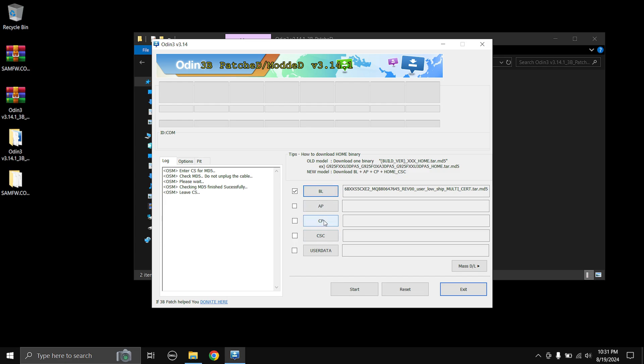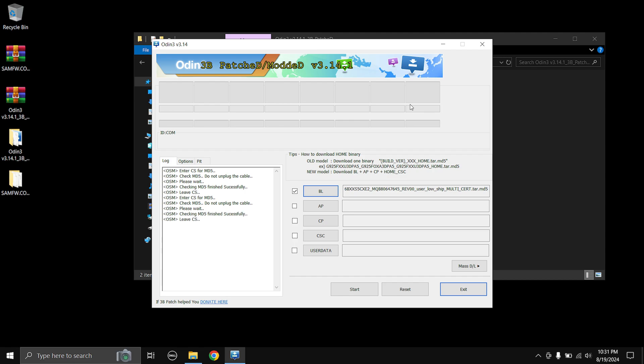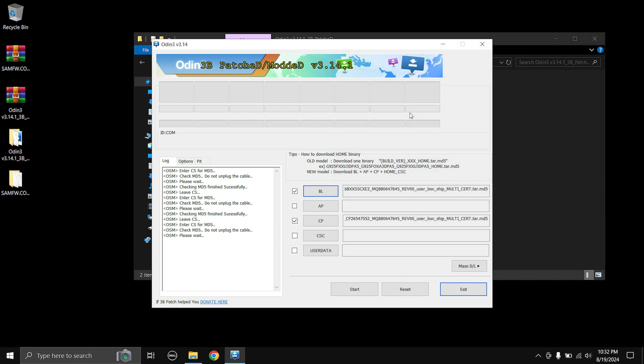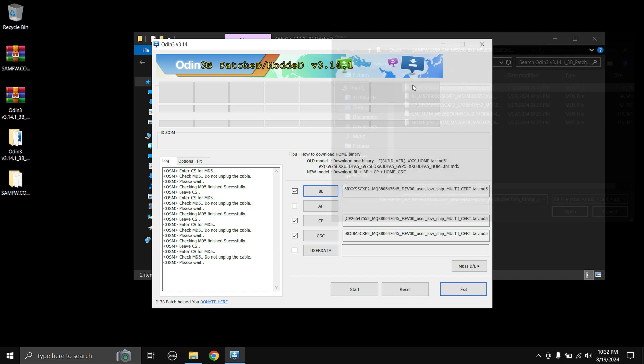You're going to do the same for all the buttons. Click the CP button and choose the file which says 'CP' at the start — double-click that. For the CSC button, do not choose the HOME_CSC file; choose the one that says only 'CSC' at the beginning. The last file is AP — for me it's the first file which says 'AP' at the beginning. The AP file is a little bit big so it's going to take some time to load. Leave it until it's finished and the file path appears — don't touch anything, just wait.